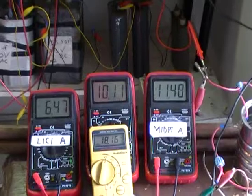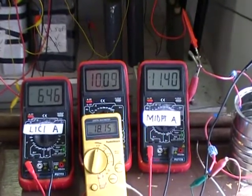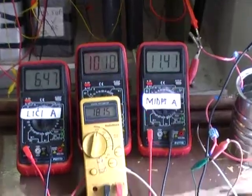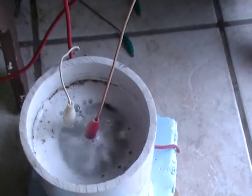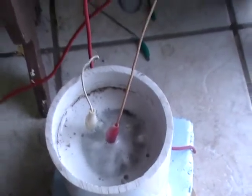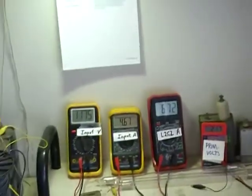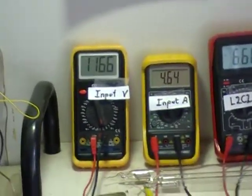The power to the cell is now 18.15 DC volts enabling 10 amps. There's the cell's activity. There's your input and there's your output.